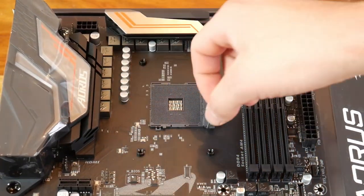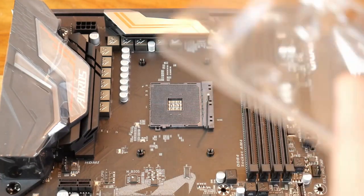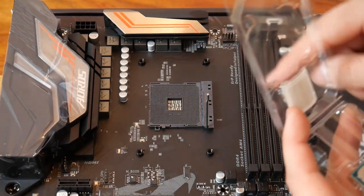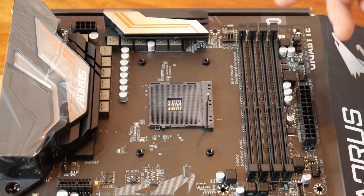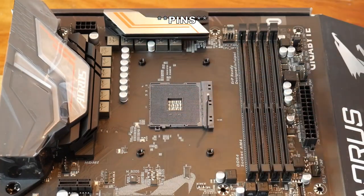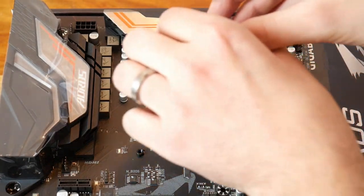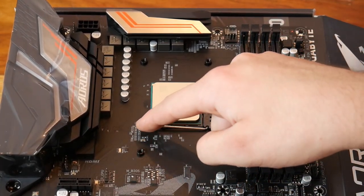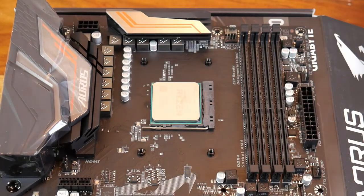First things first, lift the retention arm up. At the very bottom left of the CPU you'll see a little triangle, and the motherboard socket has one cut out in the very top right. What you do is line up that triangle with that triangle very carefully, drop it into place, give it a little wiggle, and then re-clamp the retention arm down. And there we go — that is now a Ryzen 7 2700 installed into the X470 Aorus motherboard.